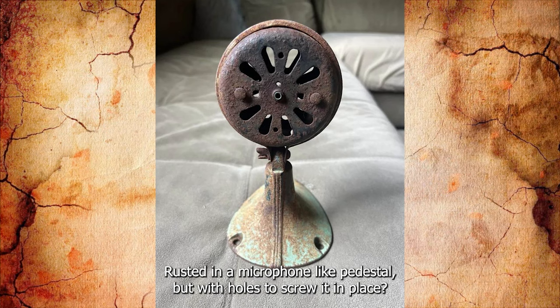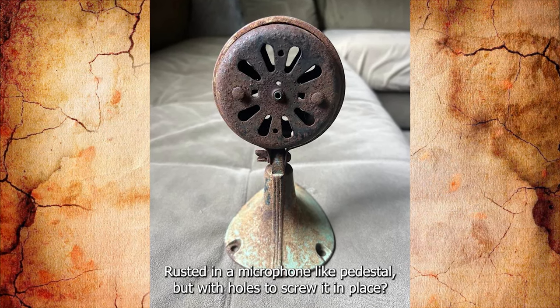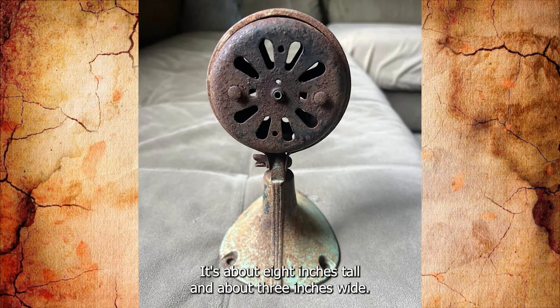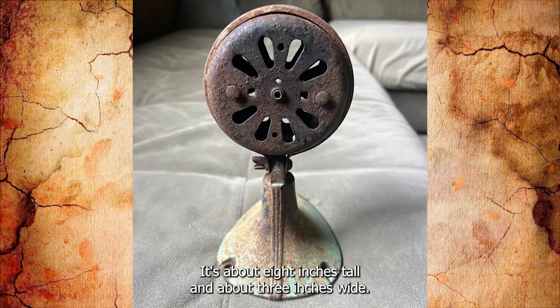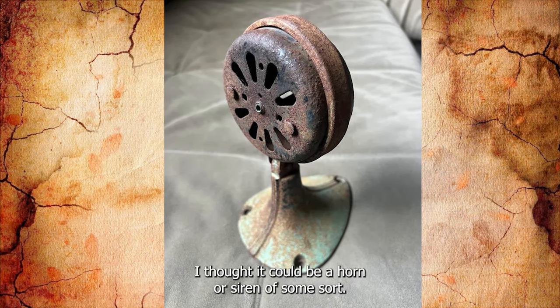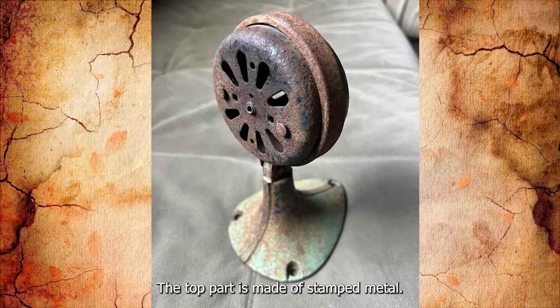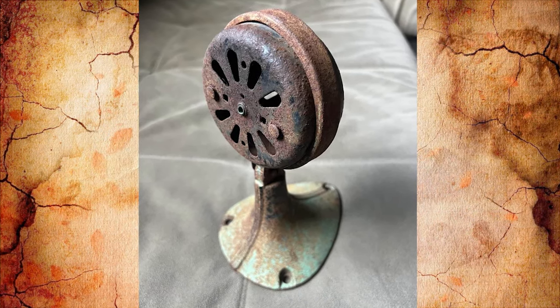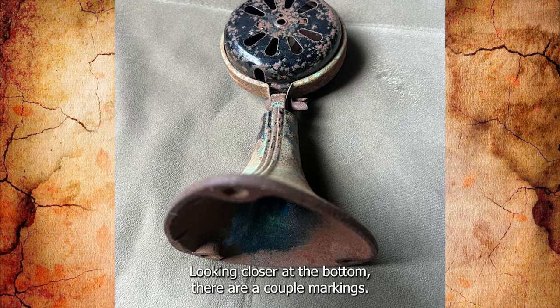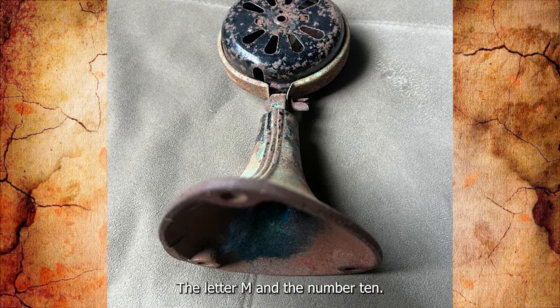What is this thing? Rusted, in a microphone-like pedestal but with holes to screw it in place. The circular part is hollow. It's about 8 inches tall and about 3 inches wide. It's too small to be a fan. Because of the screw holes I thought it could be a horn or siren of some sort. The top part is made of stamped metal, the bottom seems to be made of cast iron. Looking closer at the bottom there are a couple of markings: the letter M and the number 10.